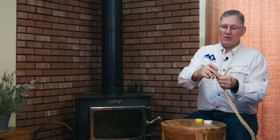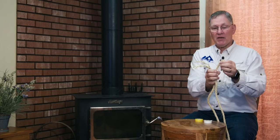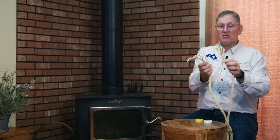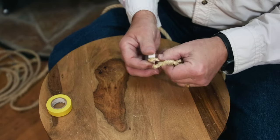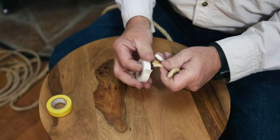First thing we're going to do is prepare the ends. We're going to unfray our rope so that we have the three strands coming out, and we'll do that with both ropes. We want to have the loose strands about the same length on each one. In preparing our ropes, we're going to use some electrical tape on the ends to keep those strands from fraying out. I like to tape the same direction as the strand is twisted, just to keep it tight.